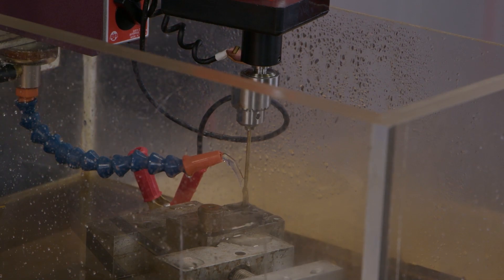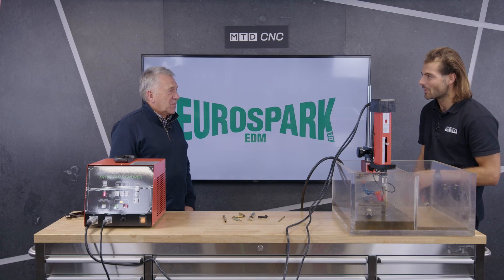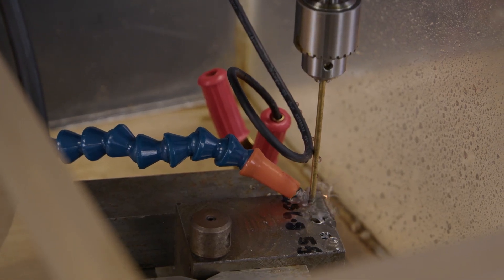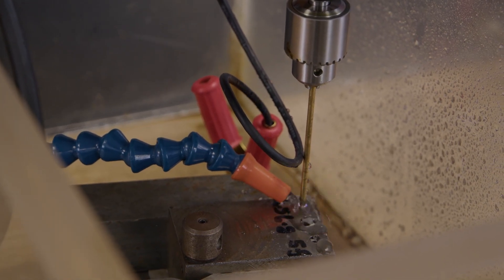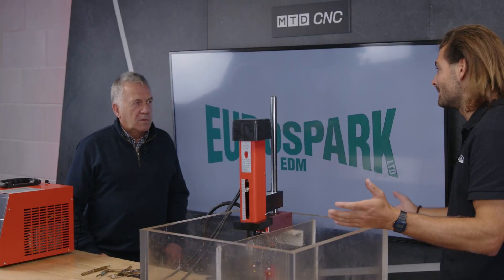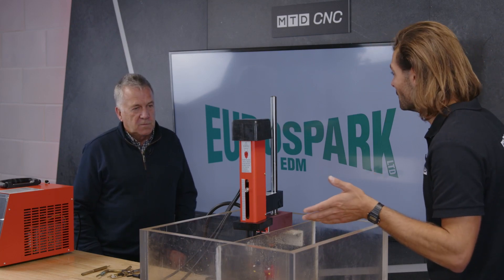To me it looks like a mini pillar drill, so I feel quite comfortable with it. It's a very good description — it's like a pillar drill, but it can drill carbide, mild steels, hardened steels — anything. Any material that's conductive, you can spark through it. So that's really cool.